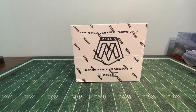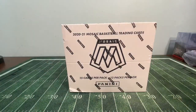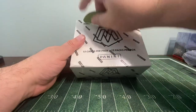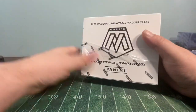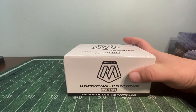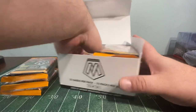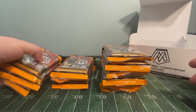Hello everyone, welcome back to another Mr. Pack Ripper video. It is here ladies and gentlemen — Mosaic Basketball Retail. I'm sure this is one of the first videos on YouTube with this. So this is the retail release. Usually everything you'll see on YouTube is hobby. This is the retail release. I bought this on the secondary market and paid extra to get it airmailed. So 2020-2021 Mosaic Basketball, and we have Cellos. Love them Cellos.